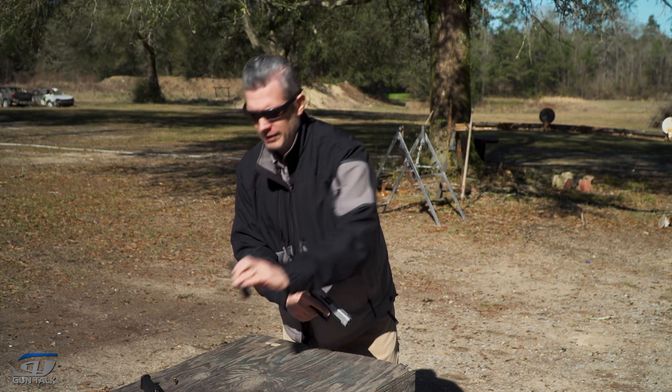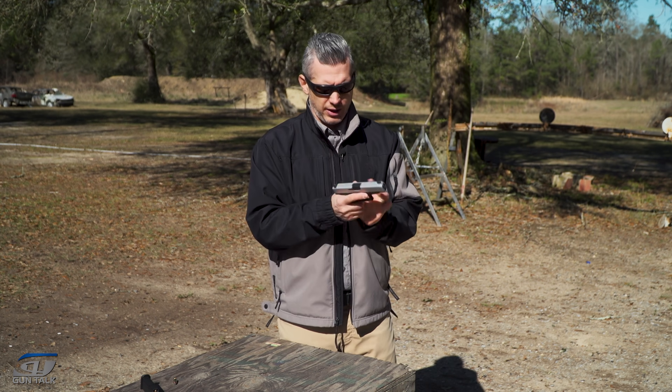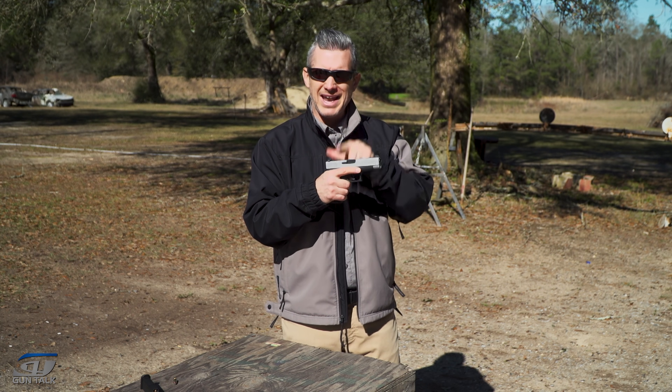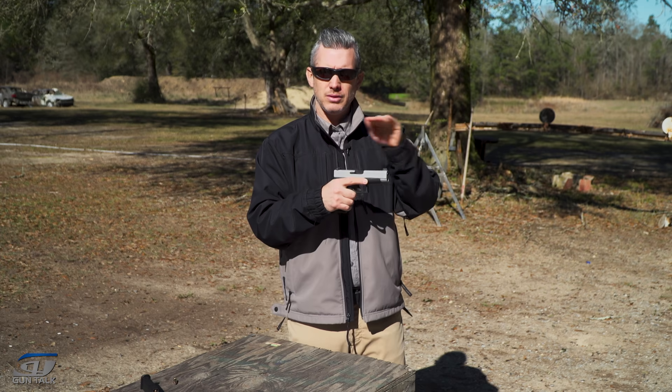And when you reload the gun — if you're going to reload it because it's your carry gun or you're going to put it in your safe — you say: this gun is now loaded. No more practice.